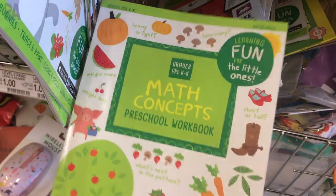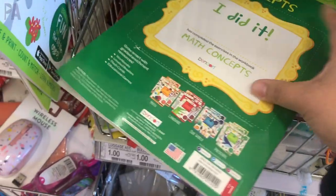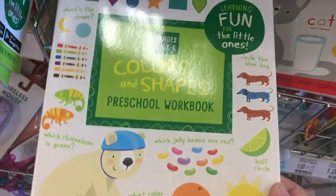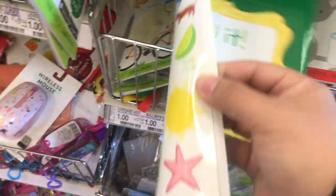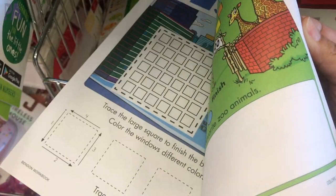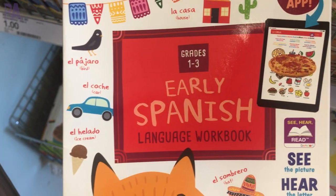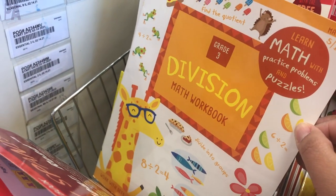Target brings these workbooks back from time to time and they're usually the same on the inside — covers vary but you can find everything from pre-K up to third grade. They have math, addition, subtraction, division, and multiplication, plus cooking, science, reading, Spanish, and colors and shapes. These are a great deal — super colorful inside, very engaging, and only a dollar each. Be sure to look at the labels on the front for the age range, and poke through because you'll find all kinds of different ones. I took home a division one and a multiplication one.